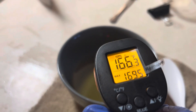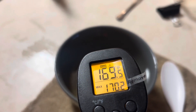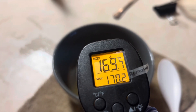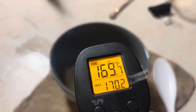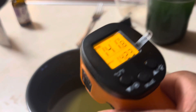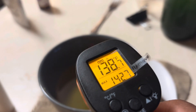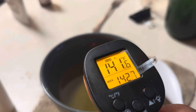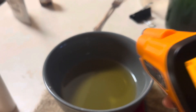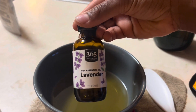Once you take it off the stove — this part is technically optional — but if you're adding essential oil, you want to check the flashpoint of that oil with a simple Google search to make sure you don't add it while it's too hot. I was using lavender, and the flashpoint of lavender is 149 degrees Fahrenheit, so I made sure the deodorant cooled to below 149 degrees so it wouldn't boil off. Mine was at 141, so I was good to go.